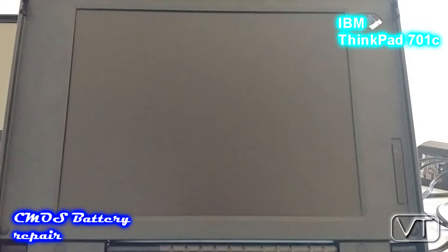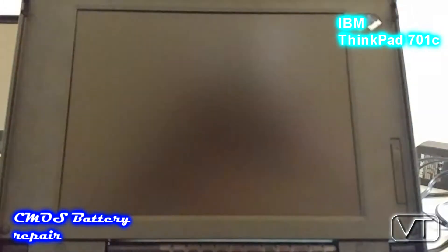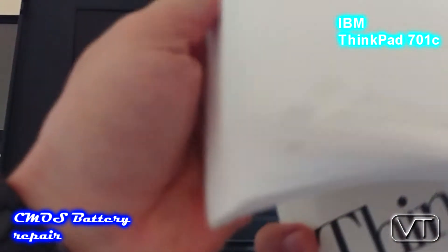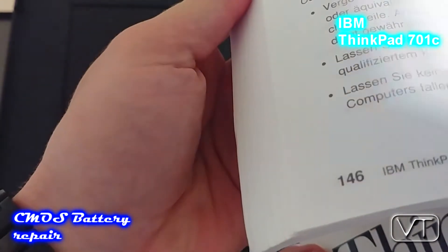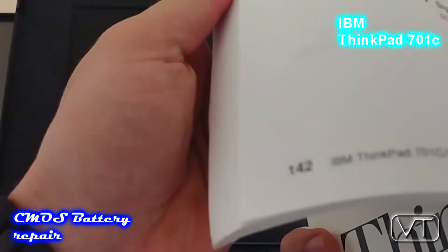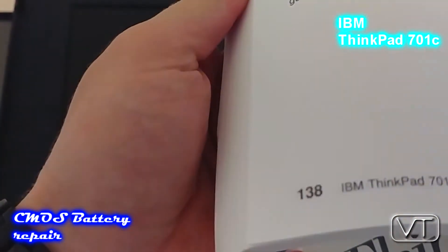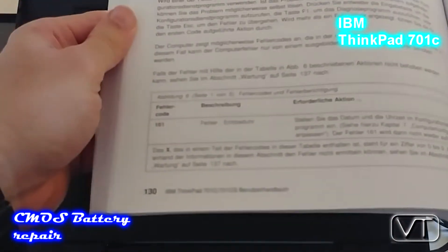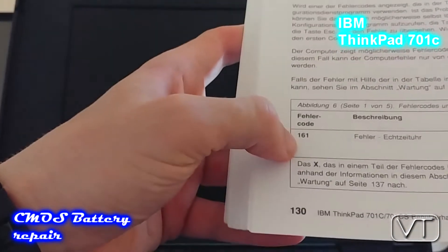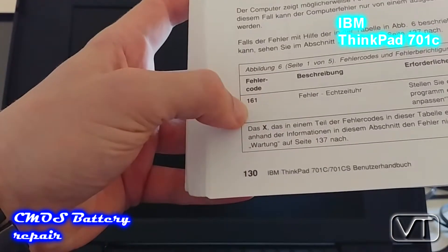It's really easy to find out if you have a faulty CMOS battery because there are error codes displayed when you're turning on the laptop. Luckily I have the original Benutzerhandbuch, or owner's manual, of the ThinkPad, so I have the error codes of the BIOS.